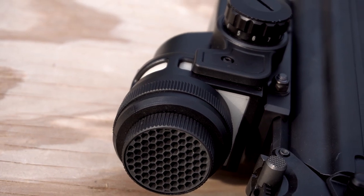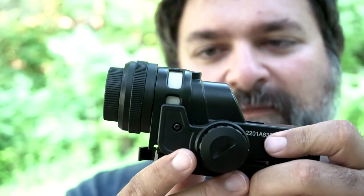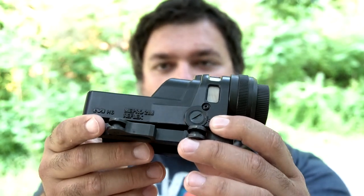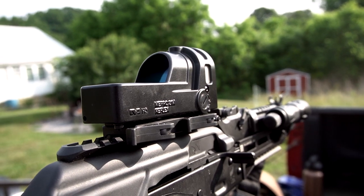You've got lots of different options to choose from to configure it however you will. I've got all the things — the anti-glare piece up front, the polarizer right behind it, and if you really want to go crazy, the LED add-on so you don't have to worry about washout. You've also got your standard adjustments for windage and elevation. Other than that, it's very simple, very rugged, very durable.